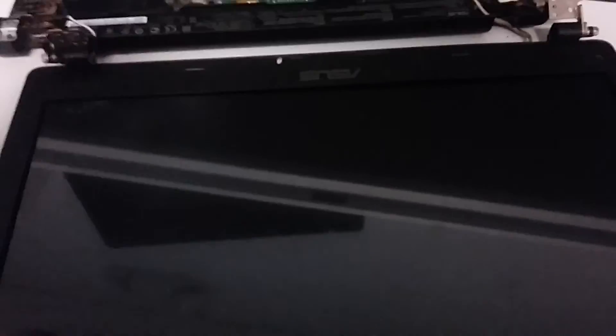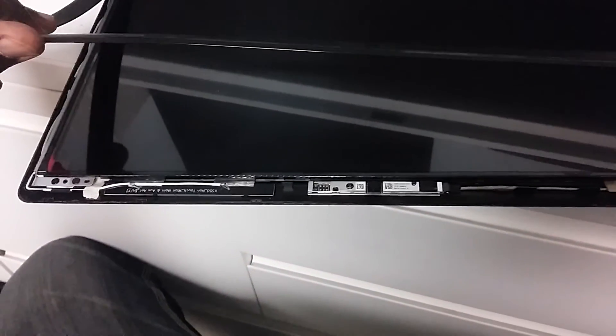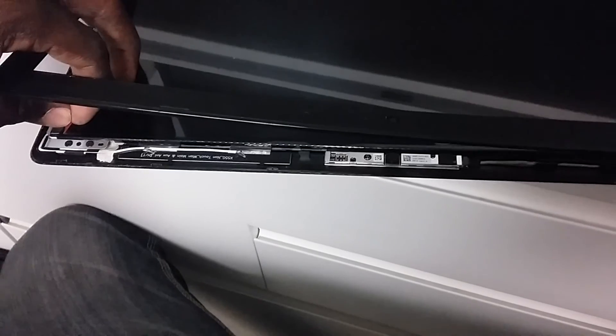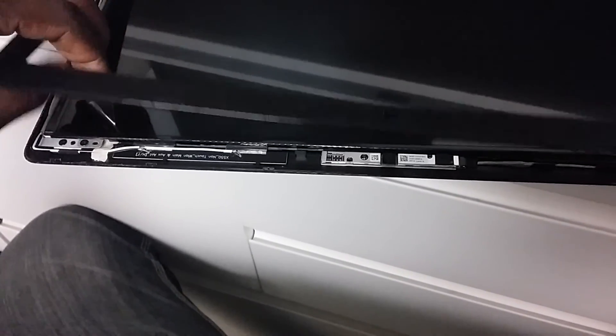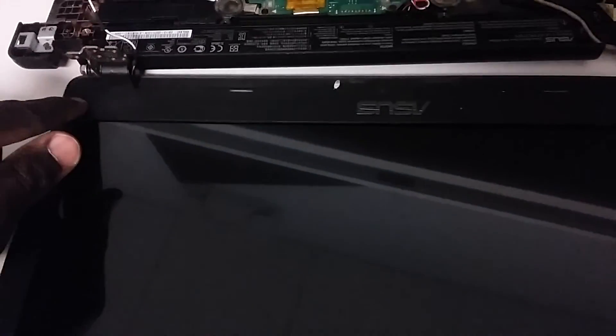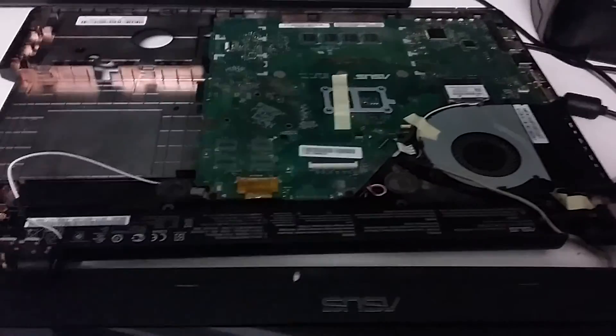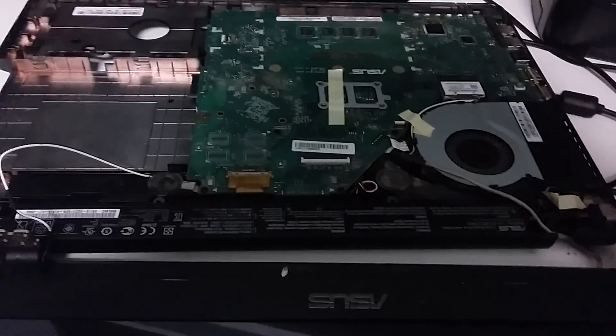Now to reassemble everything, go ahead and put the panel back on. Just before you do so, pull off the red protective covering from the screen if yours has it. Put the panel back on and don't forget the screws that go here. After screwing those on, put the little black piece back on. Make sure you remember to put all the screws back, and we'll be back to see how everything worked out.